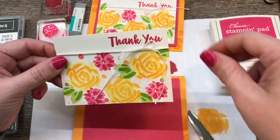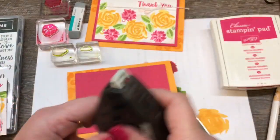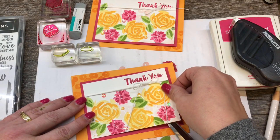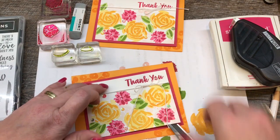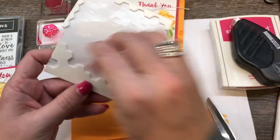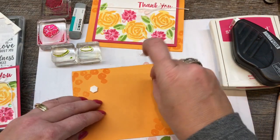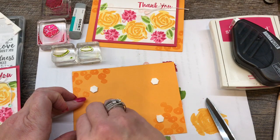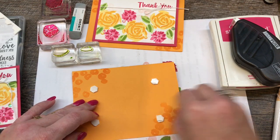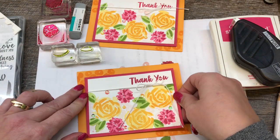I've got my little bow on there, and then I'm going to adhere this to my card stack. I'll put a little bit of adhesive down, and then I'm going to pop this up onto my card itself with dimensionals because I think that's going to be fun. You know I like popping stuff up on my cards. So easy — super duper easy. That's fun.